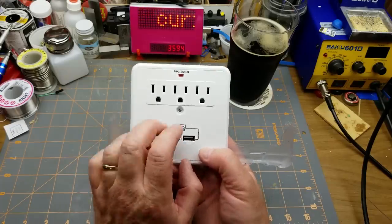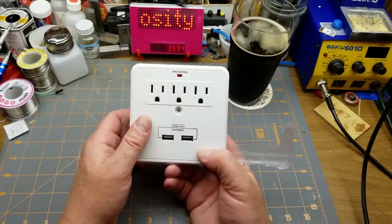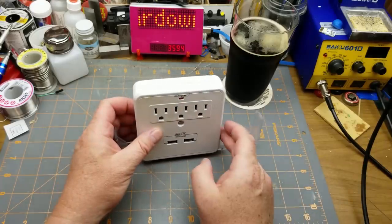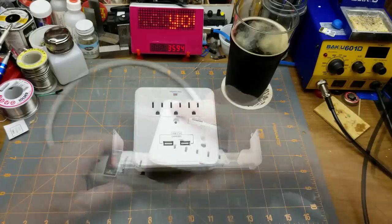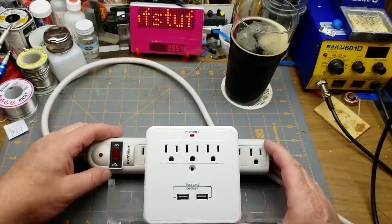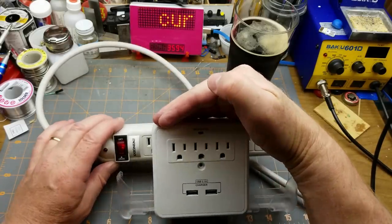It says 'Protected,' which suggests there might be a surge protector in there — probably just an MOV or something like that. Let's play with it. I just plugged this into my power bar and turned it on — the 'Protected' light comes on.